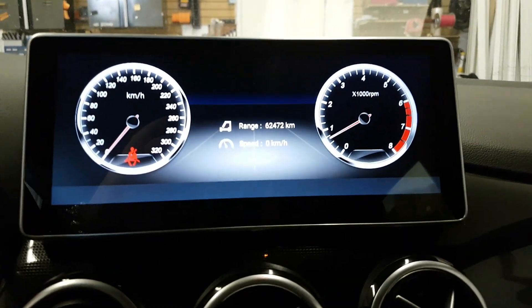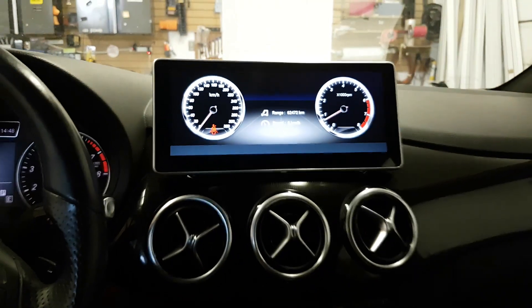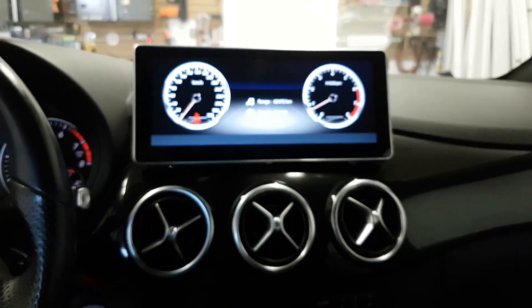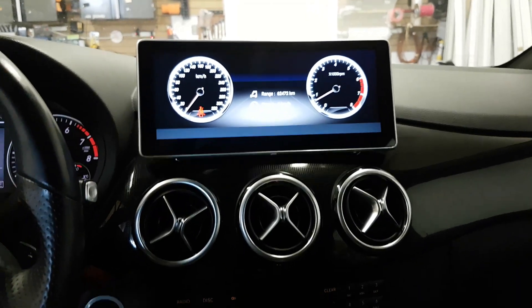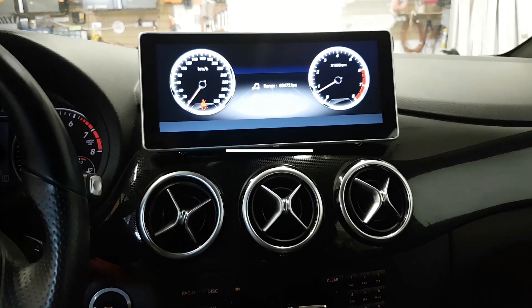This is a dash display which reads the RPM and speed of the car. If you're interested in getting this type of head unit, you can give us a call at 905-604-4294 or you can buy them online from our website 4x4shop.ca. Thank you and have a great day.